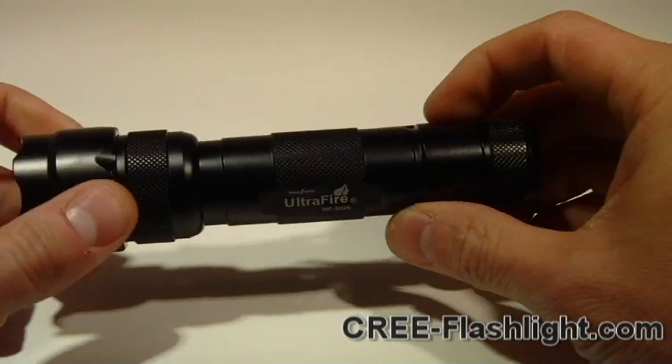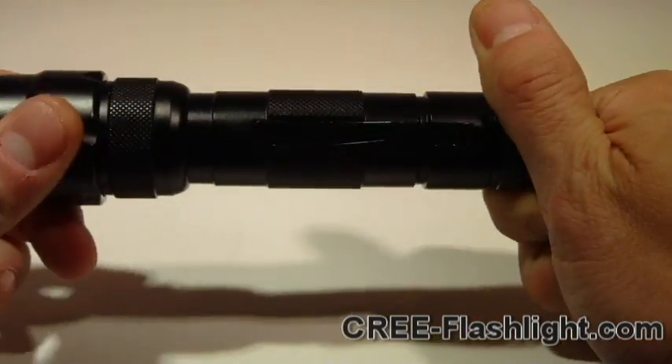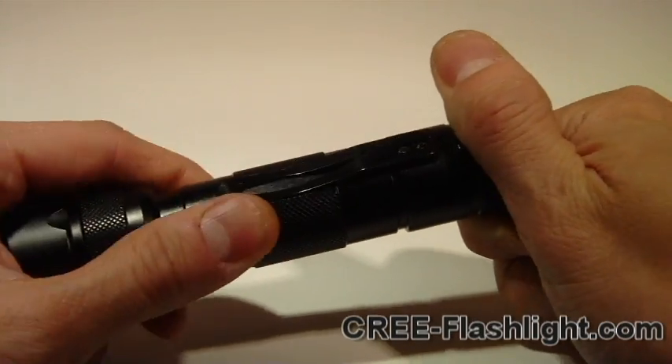It's got five modes. It's got a belt clip, knurling, and it's water resistant. Let's break it down.